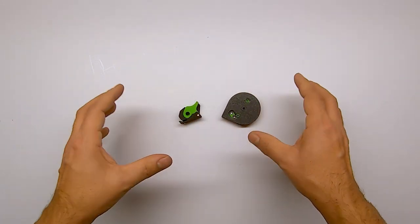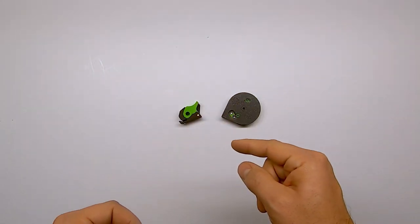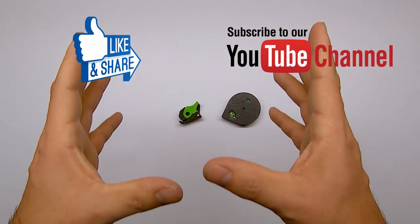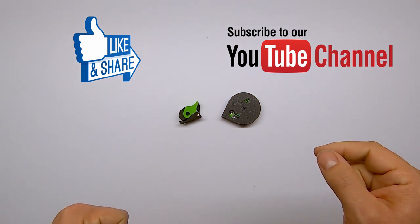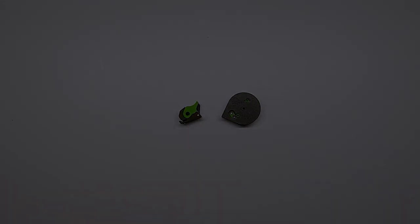With all this said, this wraps up the video for today. As always, thanks for watching. Help me make this channel grow by subscribing and liking this video. Also check out my other videos, and I will see you in the next one. Bye!